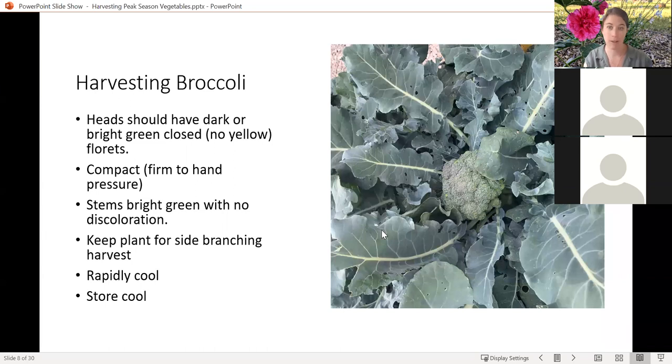On to our next crop: broccoli. Broccoli is coming up pretty well at the moment — it's about the right time for first or second harvest. This is actually a picture from one of our master gardeners this year who had a lot of good luck with her broccoli. The heads on your broccoli should be dark and bright green; they should be closed. You shouldn't see any florets or flowers starting to open. The broccoli head we eat is actually an immature flower — it would eventually start to expand and all of these little curds would open up into a flower.